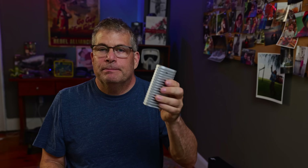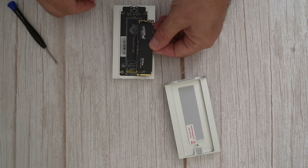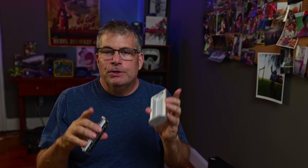This is the Terramaster D1 SSD Plus. I'm installing the Crucial P3 NVMe SSD in here, which you can see when I open it up. And while this isn't the very fastest SSD on the market, it's faster than this enclosure can even use, which is exactly what you want. Let me explain.